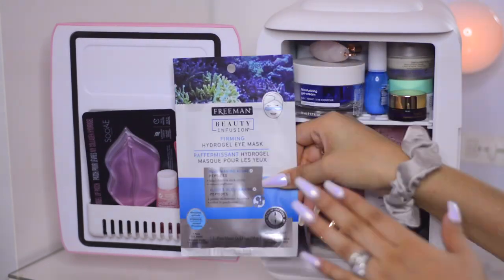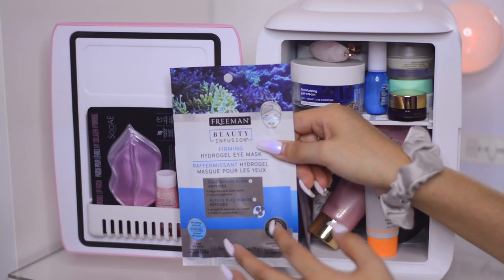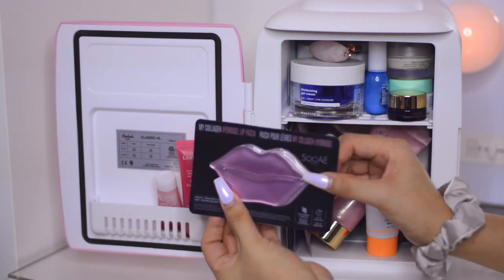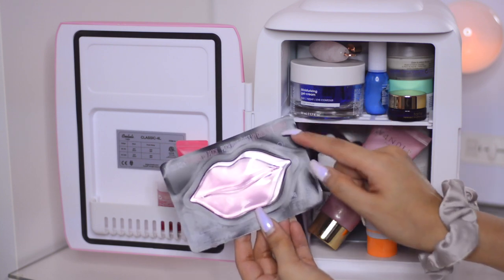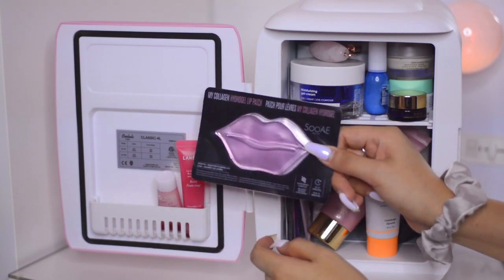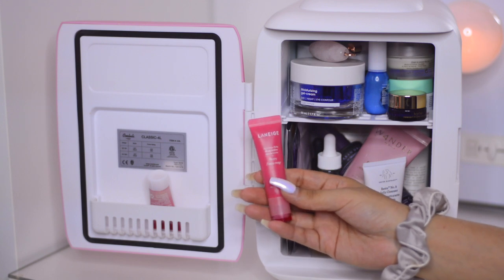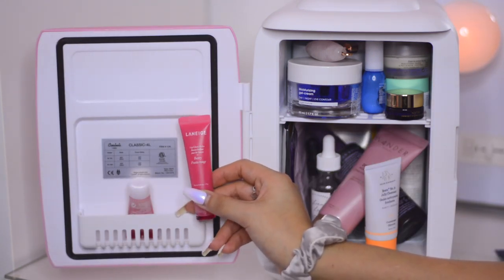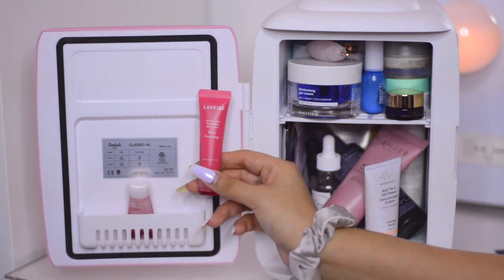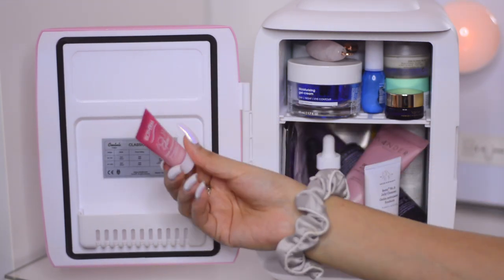Starting with what's in the door — I have my favorite Freeman eye masks. If you follow me on Instagram you've seen them on my skincare highlights. These are one of my favorite eye masks because they're super affordable and available at Walmart. I also have a lip mask I haven't used yet — it's by a brand I'm not sure how to pronounce, but I've tried other products from them and they're good. I haven't used the lip mask because I actually want to film an Instagram Live with it.